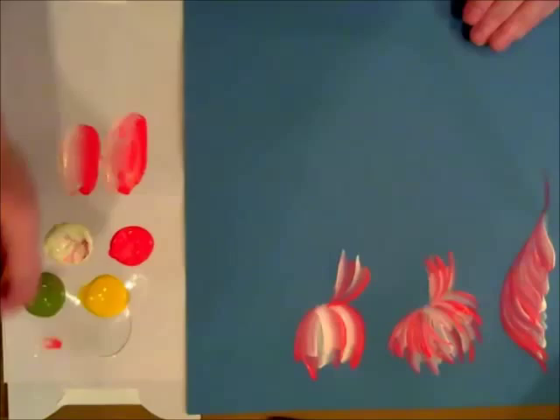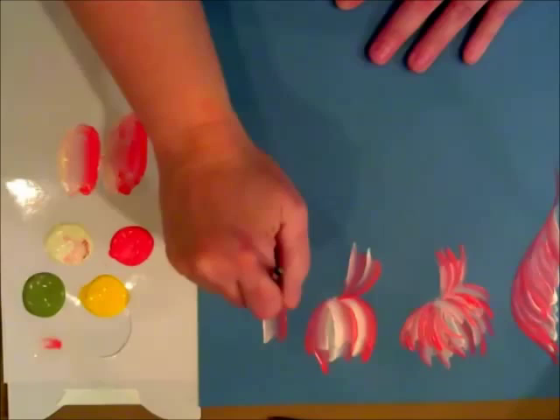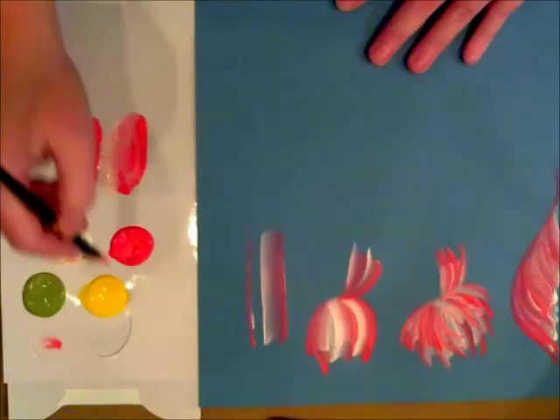You can also do some plaids. Just by taking your brush and starting on that chisel edge, you just want to pull down — and there's your thick part of the plaid. You just want to alternate between thick and thin.